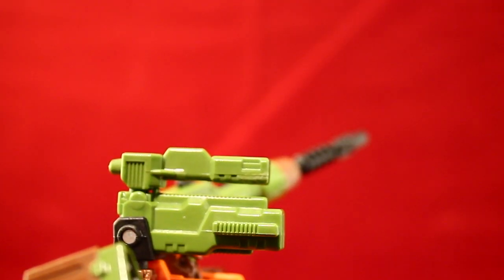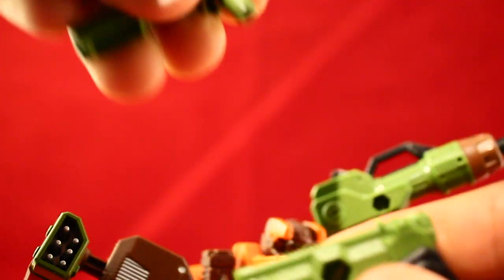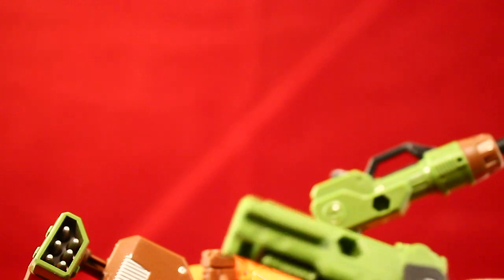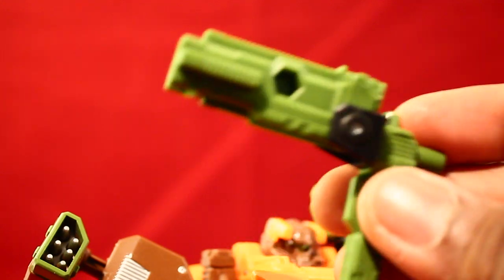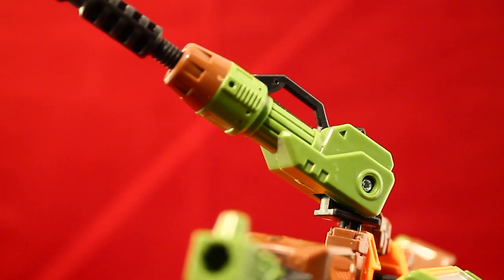There are his shoulder cannons, which remind me of the Predator's arm cannons from Alien vs. Predator. You can actually take them out — there are two cannons. If you don't want them on top, you can plug them in on the side for a side cannon action, or vice versa and plug one in on top. Then for his last weapon, it's a big missile launcher — one big gun that can actually fire a missile. It goes pretty far; I've already lost it twice.